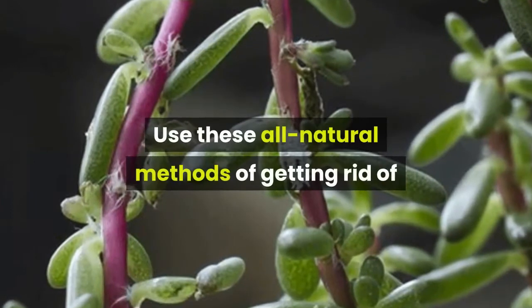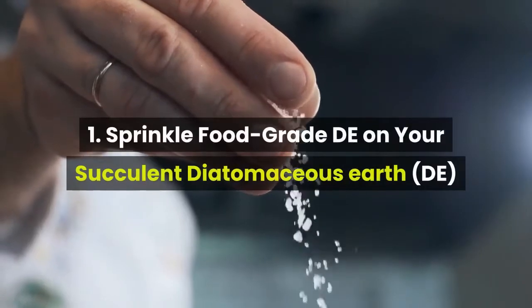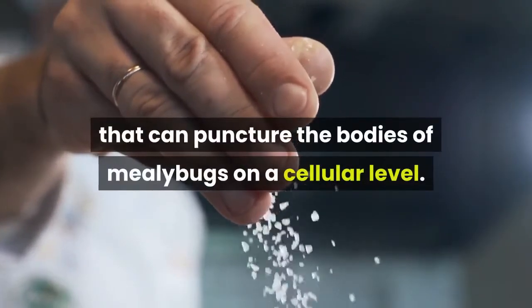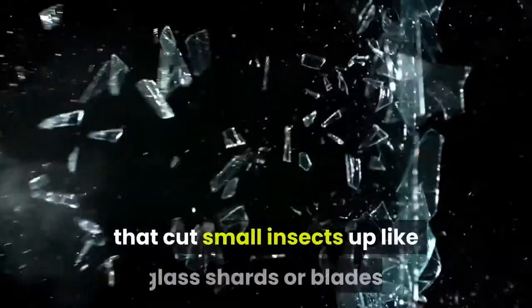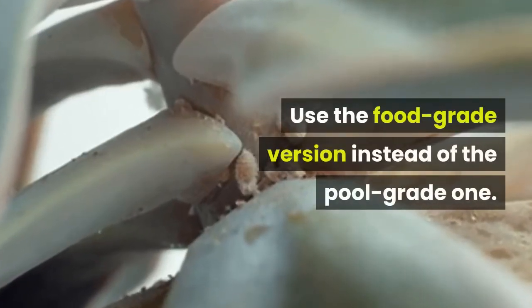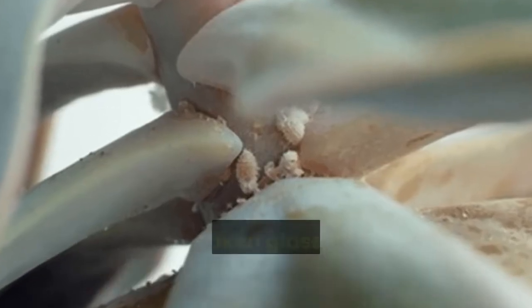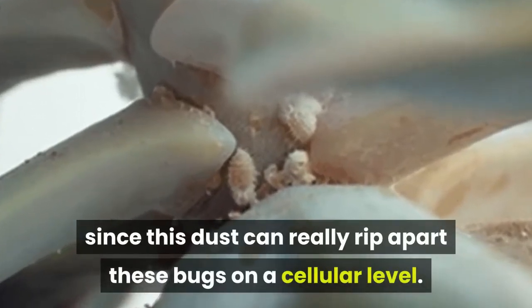Use these all-natural methods of getting rid of mealybugs feasting upon your collection of succulents. 1. Sprinkle Food Grade Diatomaceous Earth (DE) on your succulent. DE is an all-natural powder that can puncture the bodies of mealybugs on a cellular level. It's made up of small, snowflake-like crystals that cut small insects up like glass shards or blades. Use the food grade version instead of the pool grade one. Sprinkle a little on your succulent and a lot on the soil it's planted in, whether in a pot, planter box, or lawn. It's like putting up barbed wire over your succulents, since this dust can really rip apart these bugs on a cellular level.